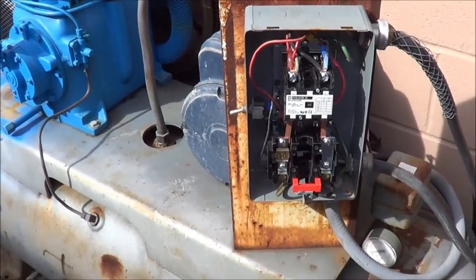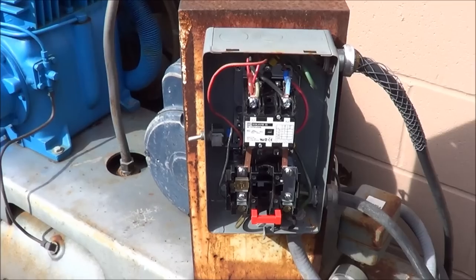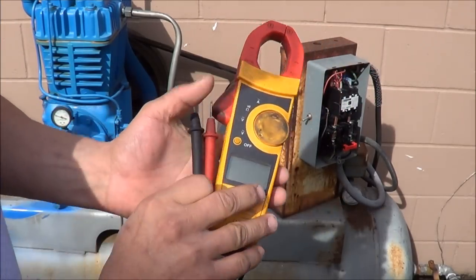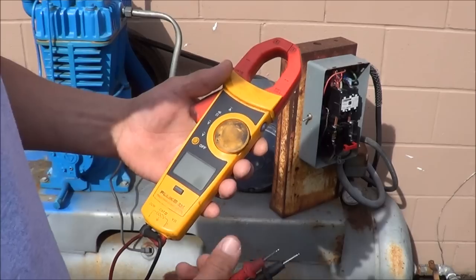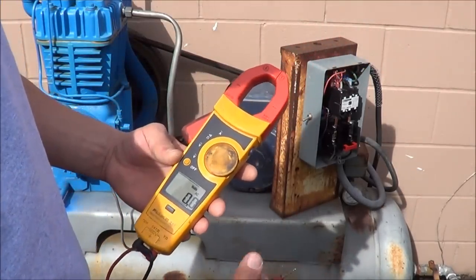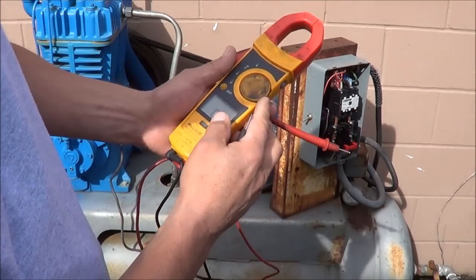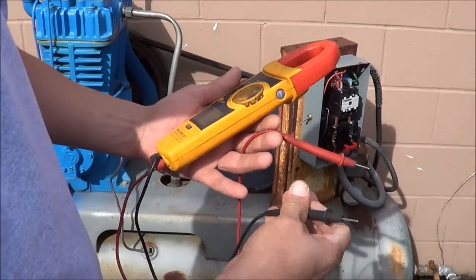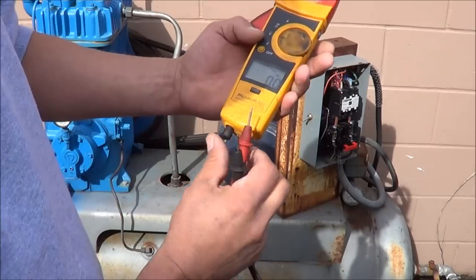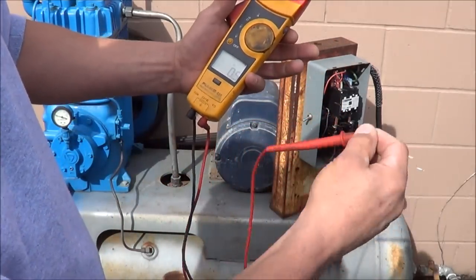I'm going to show you how to wire a single-phase 230-volt starter with a compressor, and I want to show you a couple of quick safety tips with the meter first. You always want to work with a good meter — that's the only way you'll know if there's power there or not. Rather than just trusting the meter and going straight to check voltage, I always put it in ohm mode first and make sure the leads are actually working. I've actually gotten shocked once because the leads lost their connection. What good is a meter if the leads aren't working? So always check it on the ohm selection first.